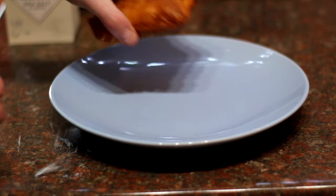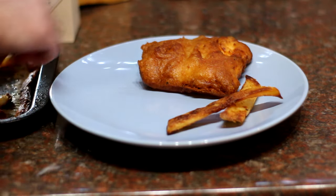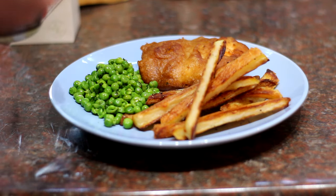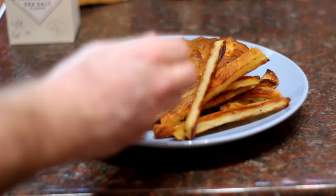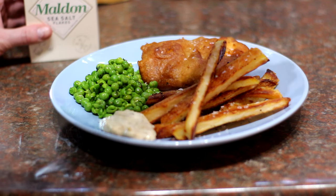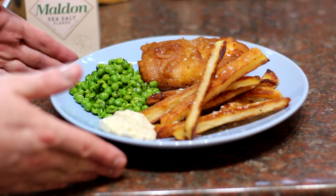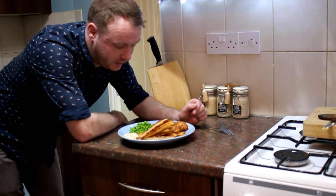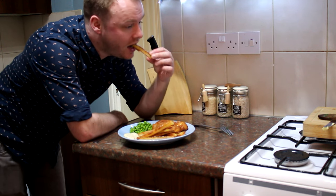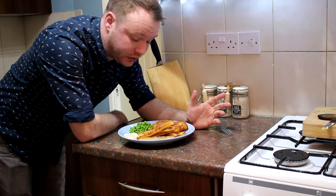Time to dish up — a nice piece of battered fish, those wonderful crisp oven-baked chips, some lovely crushed peas with mint and dill, a little tartar sauce, and a sprinkling of Maldon sea salt. And there we have it — fish and chips, Adam style. These chips are super crispy. You can use a deep fat fryer if you want, but cooking them in the oven makes them a little bit healthier and they're just as crisp and delicious.